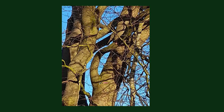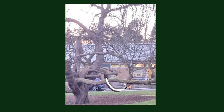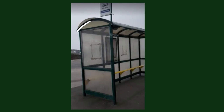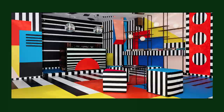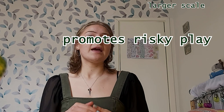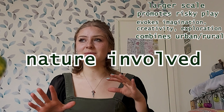What I started to realise is that these shapes you can kind of see in a lot of different things - you can see them in nature but also in architecture and infrastructure. A lot of people said it looked kind of like the Memphis movement, and as soon as they said that I was like, oh yeah, right enough - so I went on to look at loads of Memphis movement stuff. I basically decided this was going in the right direction: it was heading towards something larger scale, promoting risky play, evoking imagination, creativity and exploration, combining urban and rural concepts, involving nature, multi-sensory - it was all kind of falling into place.